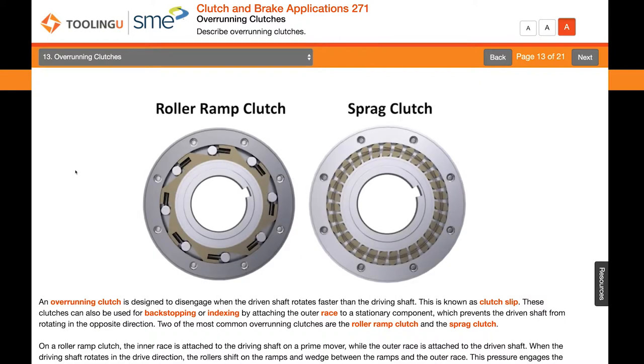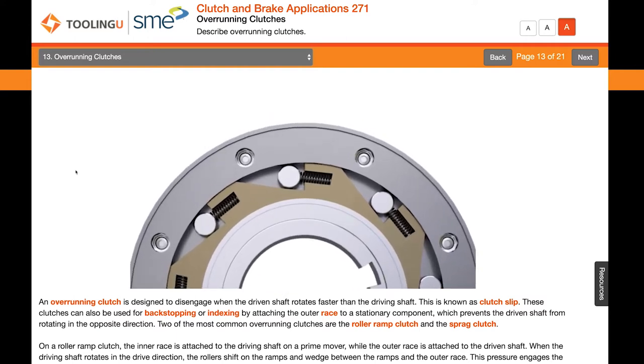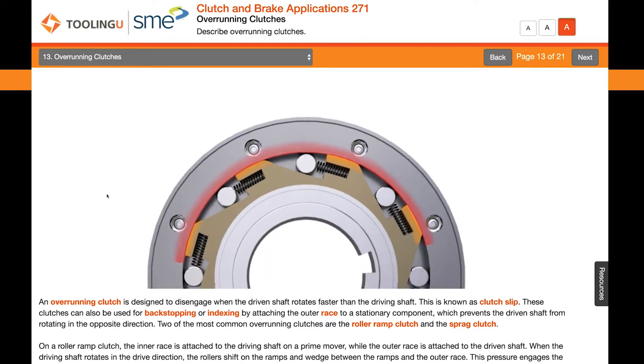Two of the most common overrunning clutches are the roller ramp clutch and the sprague clutch. On a roller ramp clutch, the inner race is attached to the driving shaft on a prime mover while the outer race is attached to the driven shaft. When the driving shaft rotates in the drive direction, the rollers shift on the ramps and wedge between the ramps and the outer race.